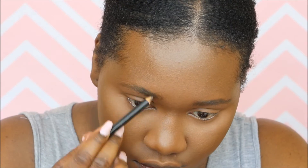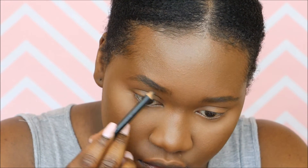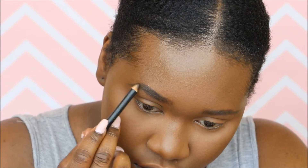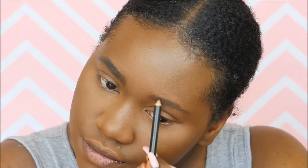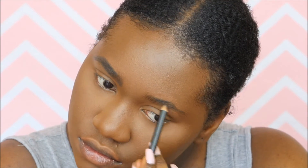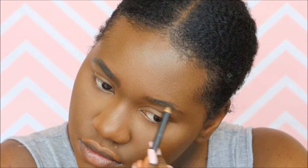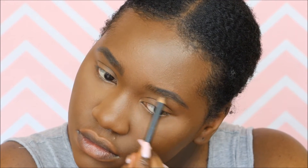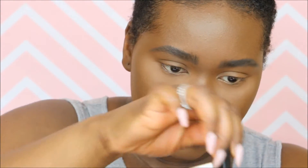Now for the brows. I'm using the Ruby Kisses Brow Pencil in the shade Dark Brown to fill in and shape my brows. I do have an eyebrow tutorial coming up — I know that's something a lot of people ask me about. Brows are a really big deal, and today I'm filling them in a little darker than usual because this is a really standout makeup look, so I wanted everything to be slightly more dramatic.